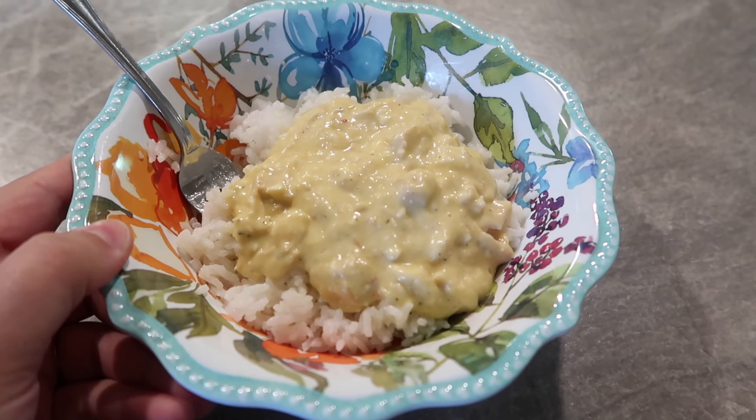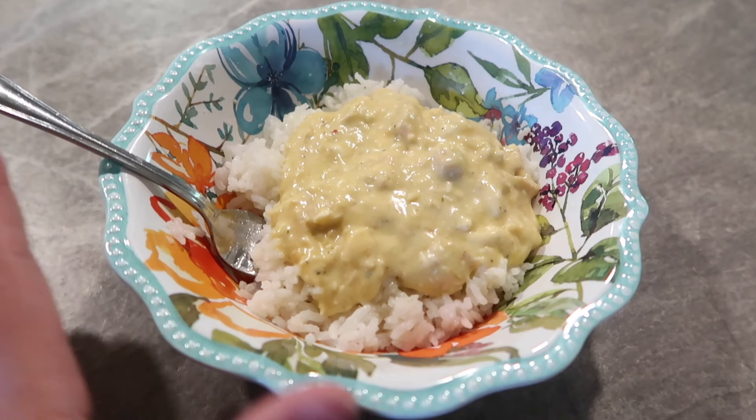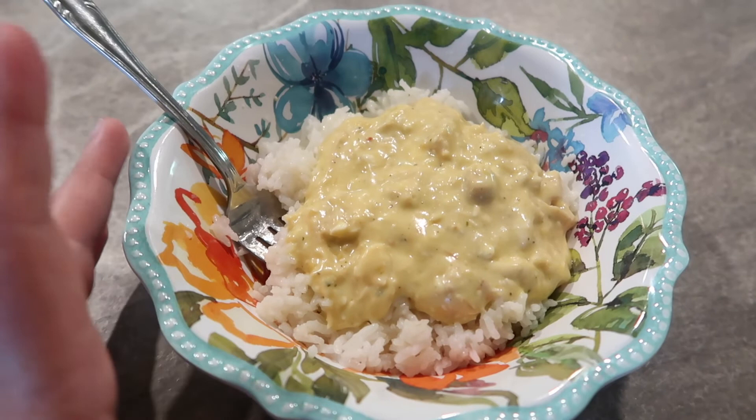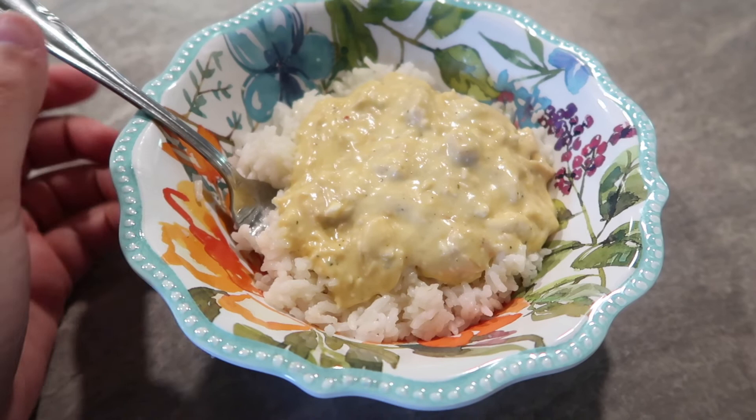Here is what this looks like — we put ours over a bed of cooked rice, but you can do noodles or mashed potatoes, or throw in some broccoli or veggies. There are so many different ways you can do this. It is really creamy and so good. The original recipe called for Mrs. Dash's regular seasoning and I didn't have that, but it's fine without it — totally optional. Overall, this one is a winner!